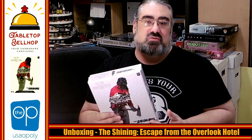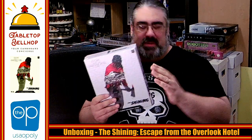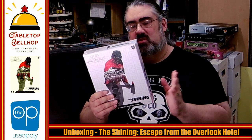This is the follow-up to Scooby-Doo Escape from the Haunted Mansion — the second game in the series, which I greatly enjoy. If you want to learn about Scooby-Doo Escape from the Haunted Mansion, please head over to TabletopBellhop.com. You can click on reviews or unboxing videos, because I've got both. I am really looking forward to checking this game out, because my family loved the Scooby-Doo game. I won't be playing this one with the family, as this is based on a horror movie and novel. This one is just going to be my wife and I.